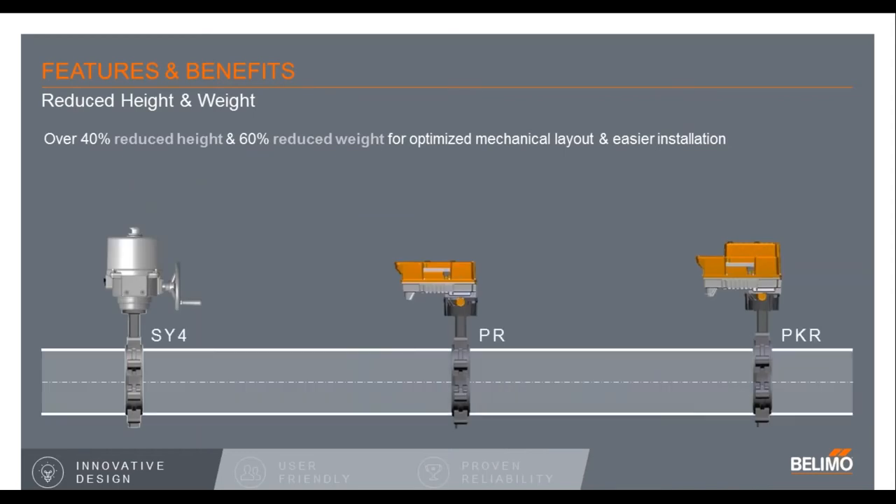Another thing we focused on was height and weight. Comparing to our previous SY actuator, you can see it was quite a bit taller and required quite a bit of room to remove the cover. With the new PR series, we made it much smaller. The covering that has to be removed for wiring is much, much smaller, which will really help in mounting close to a ceiling or close to a wall. We also made it very light — some of the housing is made out of either cast aluminum or high-density plastic. And we've even made it available in some cases indoors to be mounted upside down, which is also a nice feature compared to our previous SY.